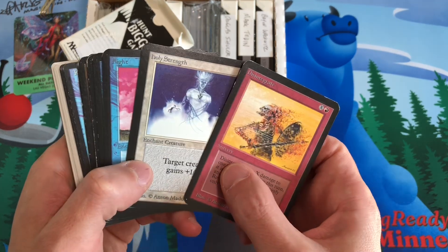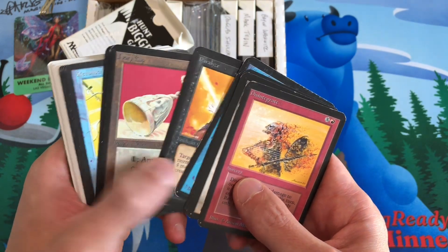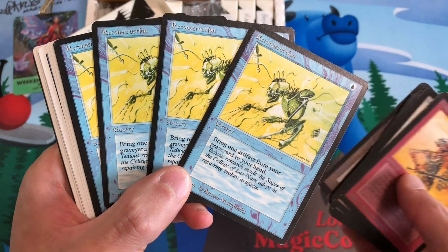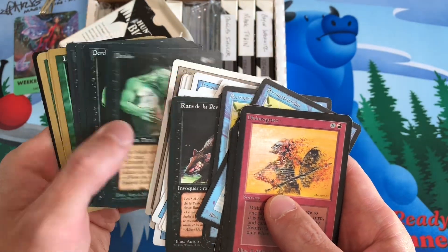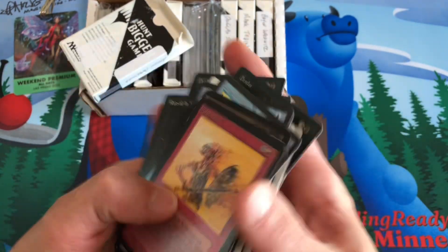We have Disintegrate, Holy Strength, Flight, Invisibility, Life Tap, Paralyze, Ivory Cup, Throne of Bone, a playset of Reconstructions from Antiquities that was missing the expansion symbol, some Revised cards for the Revised sign set, some Derelocts from Fallen Empires and some Land War Elves.